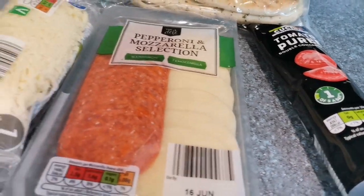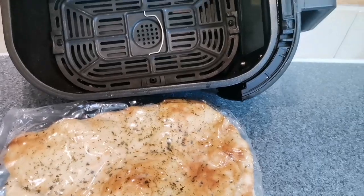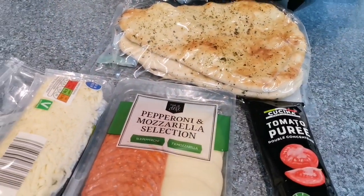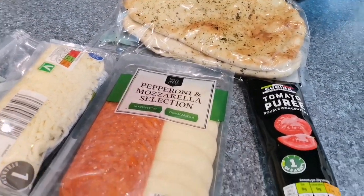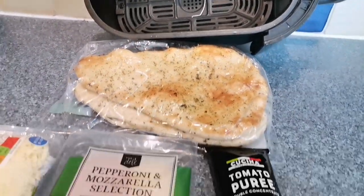It's the airfryer guy back for the next adventure. So this is gonna be a bit of a random one to be fair — just gonna try some naan bread pizza, see how that turns out. Could be good, could be bad. As always, only one way to find out. Let's go.